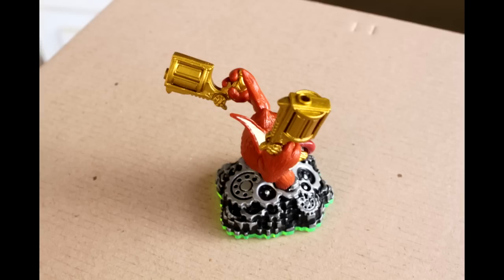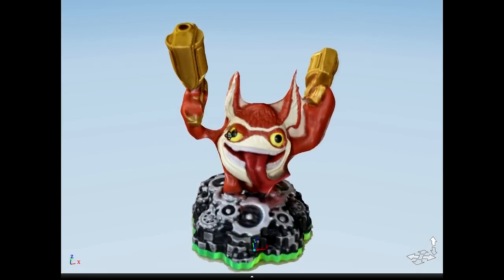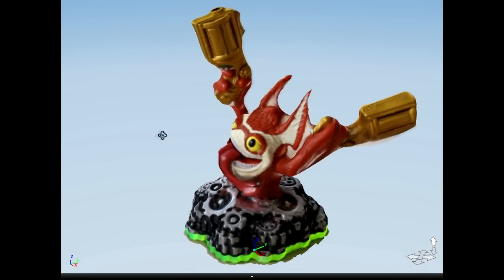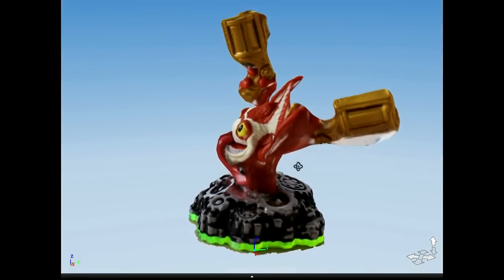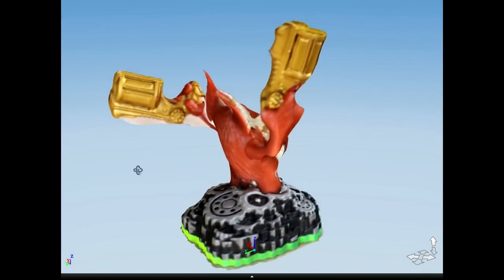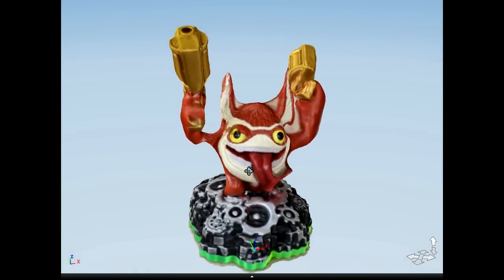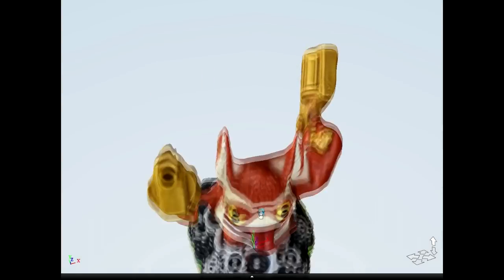I then put the photos into a program called 123D Catch, which produces a 3D model that looks like this. The software uploads the photos to a server, processes the photos for a few minutes, finding common points among the photos to produce the 3D mesh.